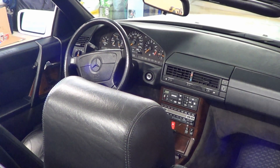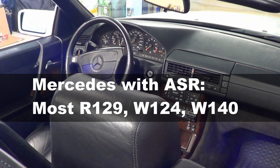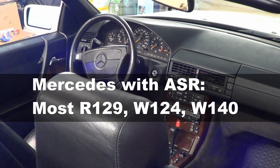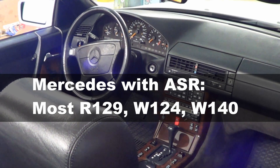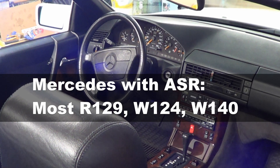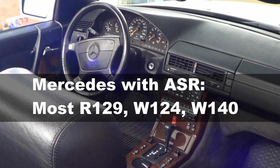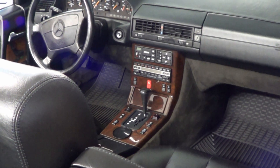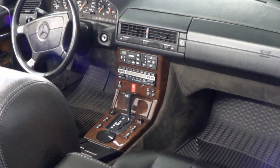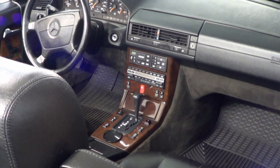ASR is something most Mercedes R129s were equipped with. I think the very first production year 1990 and maybe 1991 model years did not have it, but most other models do. Any Mercedes with an M104 engine variant will also have ASR, so many W140s and W124s have ASR.